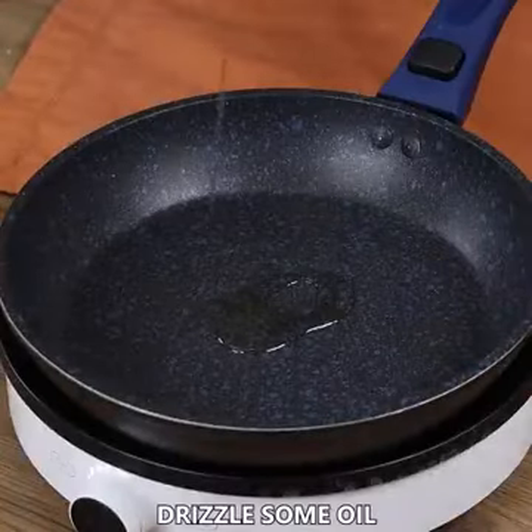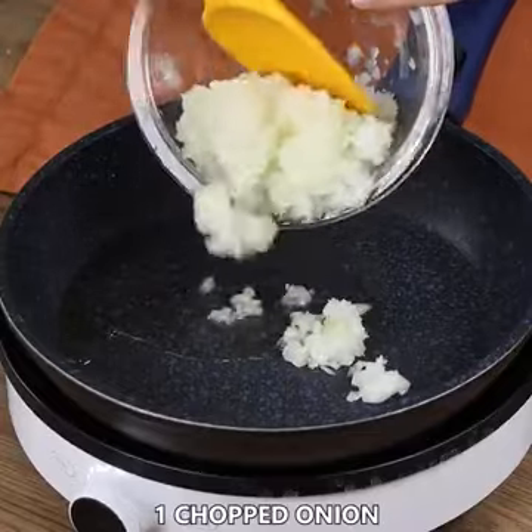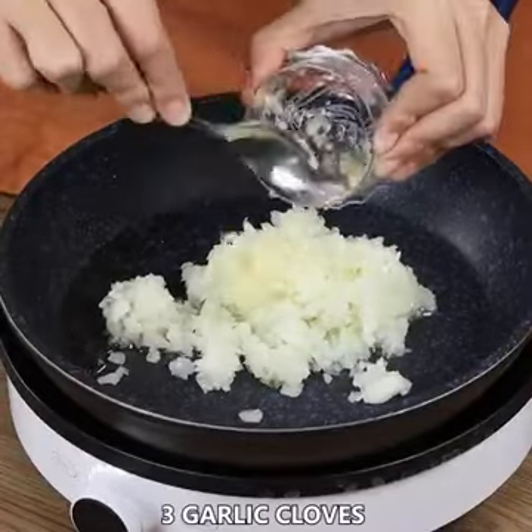Now in a pan drizzle some oil, then add 1 chopped onion, 3 garlic cloves, and sauté.